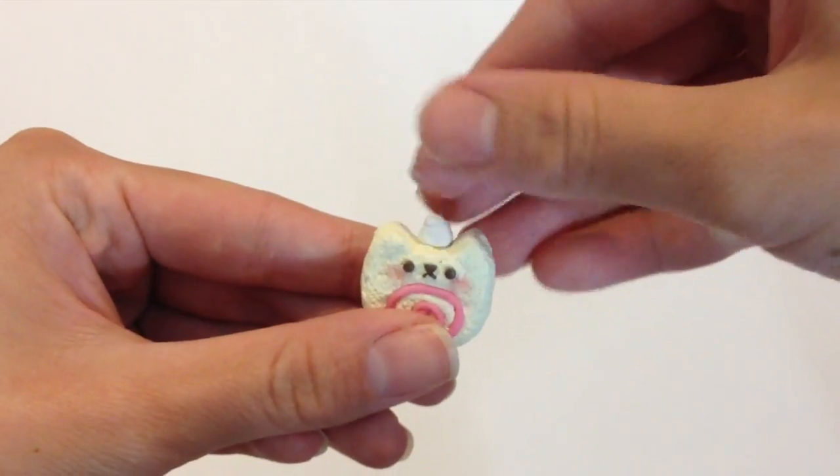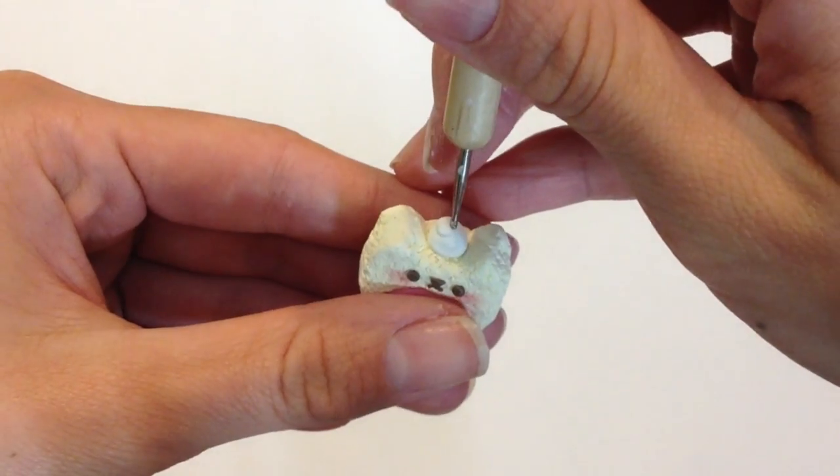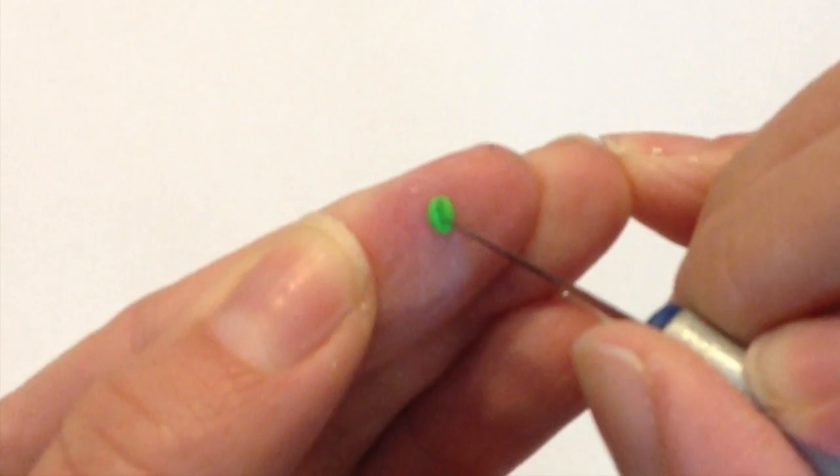Gently position this on the center of your log cake slice, and once you're done, take a dotting tool and form a little dent near the center — this is where your leaf and your little strawberry is going to go.